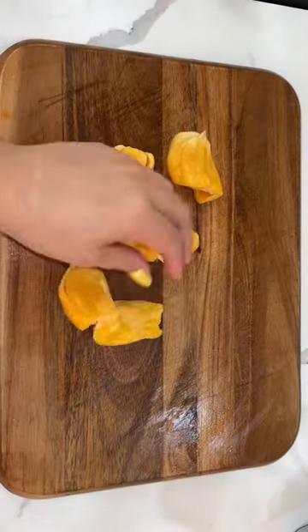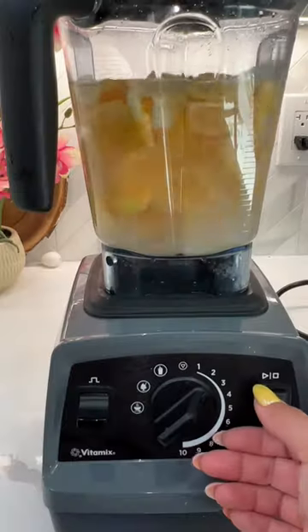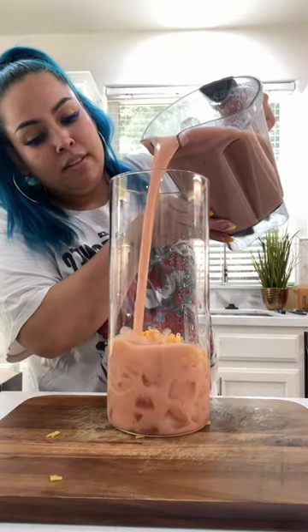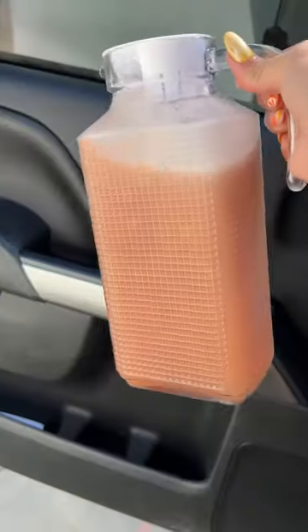This is what it looks like once the fruit is nice and cleaned. We're going to cut some up and save some for garnish, then add it to the blender with your sweetener of choice. I ended up adding about a cup of raspberries for a little tartness. Put it into a pitcher with ice, fill up the rest with water, and mix. There you have it — a raspberry jackfruit agua fresca. Hope you like this recipe, bye!